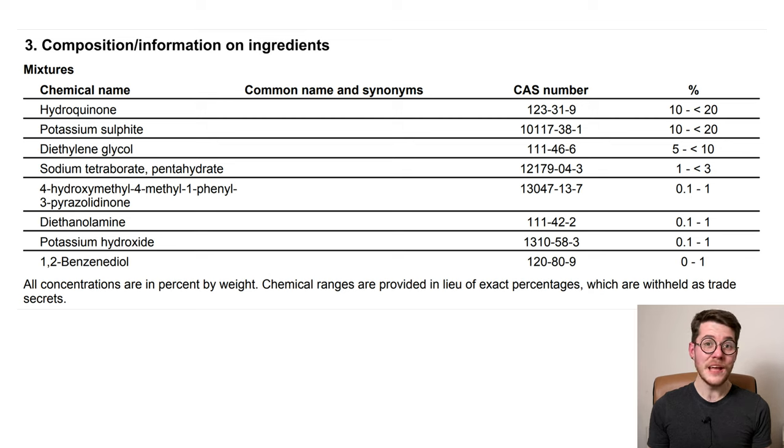Potassium hydroxide at 0.1 to 1 percent is just there for pH adjustment — to increase the pH and make the overall concentrate and working solution a bit more basic or alkaline. The final component is 1,2-benzenediol (orthohydroquinone), also known as catechol — it's the third and final developer and it just does developer things. So overall we have three developers, two accelerators, and a few different stabilizers and other additives, making it a pretty complex mixture, as expected of a modern solvent developer.